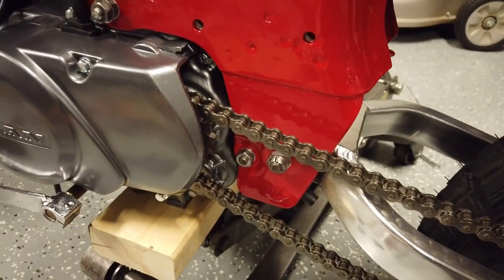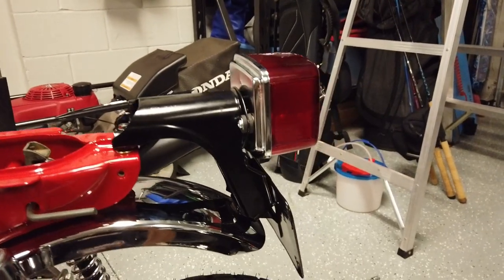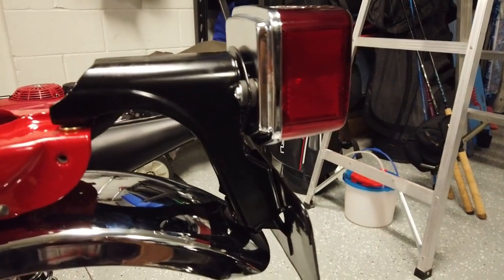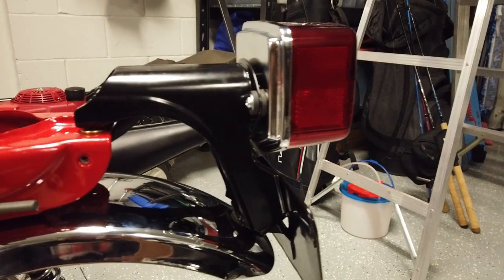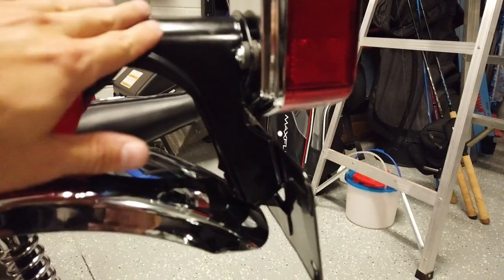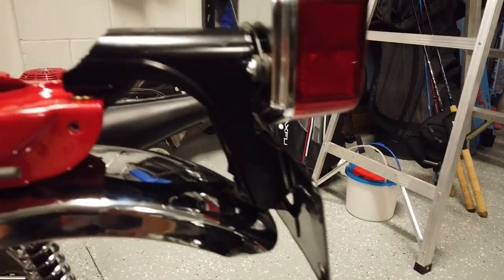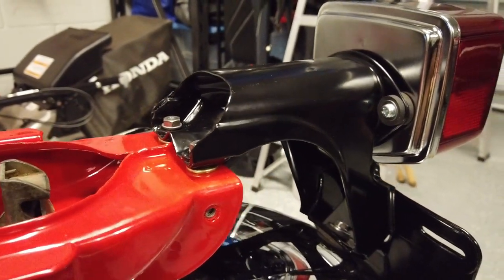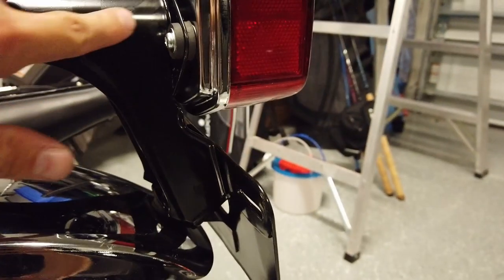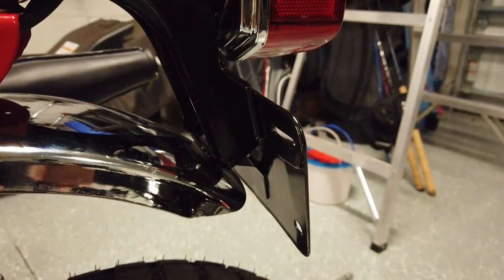I also need to get the chain guard mounted and a few other things. The rear tail light assembly is pretty much complete. This is the original tail light bracket that came with the bike — I had it powder coated and I'm really happy with the way it came out. It was pretty rusted and corroded, but after the powder coating it looks pretty good. There are still some imperfections visible in the finish, but overall I'm very pleased.